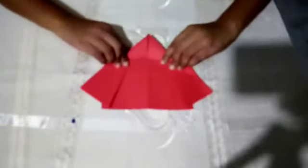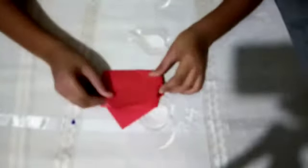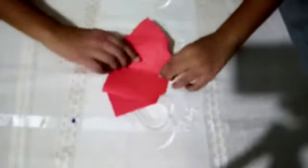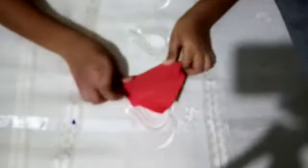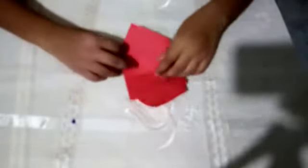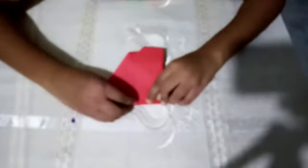Bend it like this, like this, bend it like this. Then you bend it like this. Then this is the rocket — but you know what's the secret to make that flopsy swings? You bend it like this.